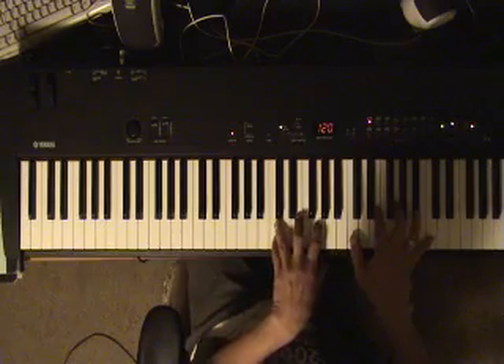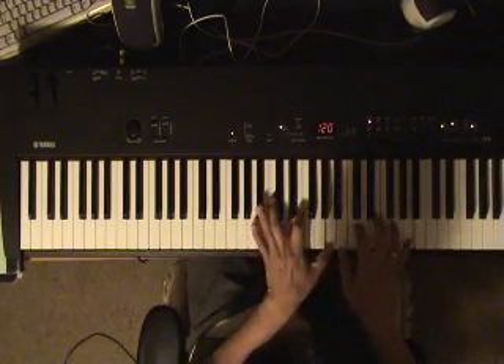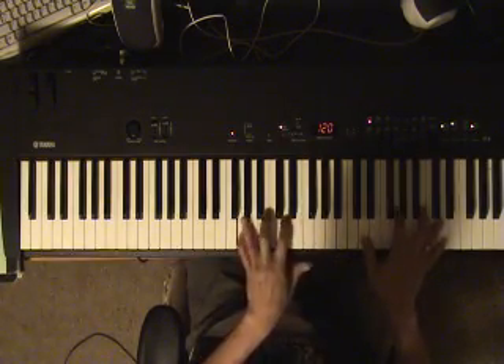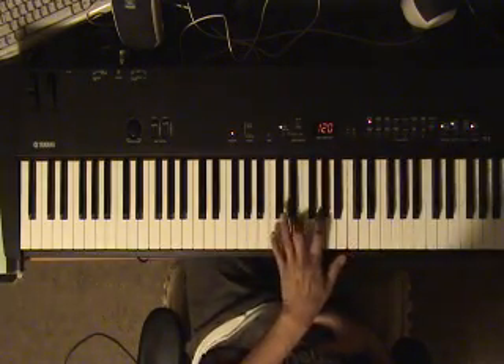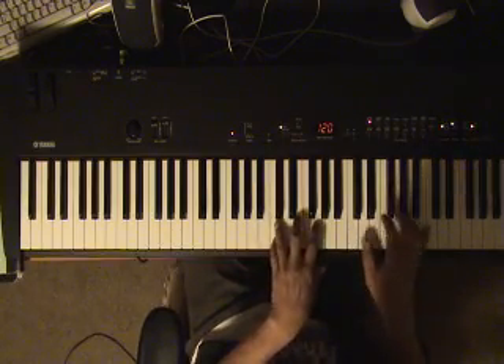So what happens is you're going to do then G. Here on the right hand with your fingering you just flow along with the chords. You just do it any way you want as long as it sounds like it's in coordination with this.